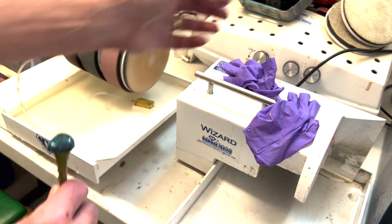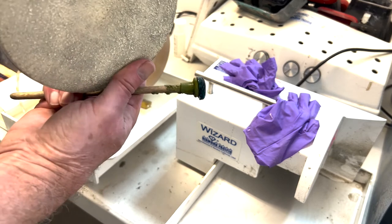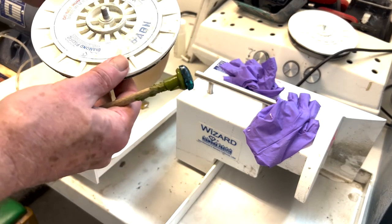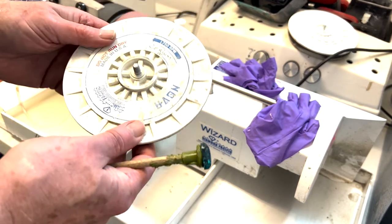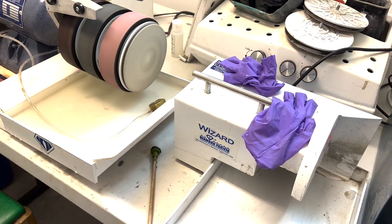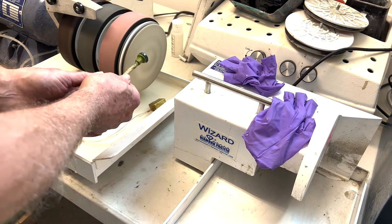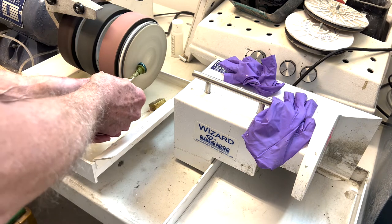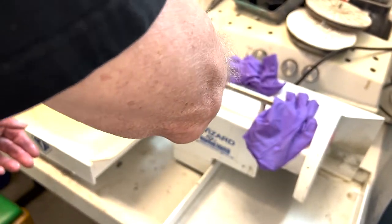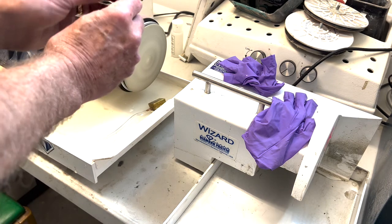That's how we're getting a better polish on that. We have a lot of different wheels we can use. These are called Nova discs. This is a 14,000-grit, and this is a cerium grit. I'm going to go ahead and change this out and use a little of this. I switched out that wheel and got some water on there. So let's try this again — my angle is off a little bit. There we've got a little more polish on there.